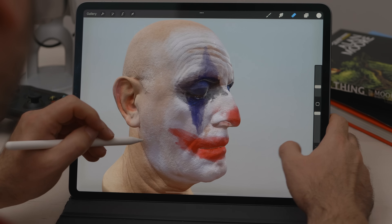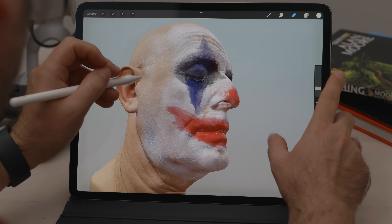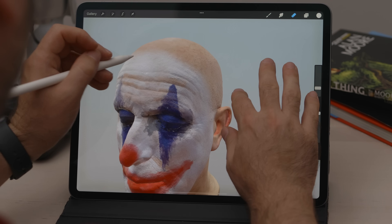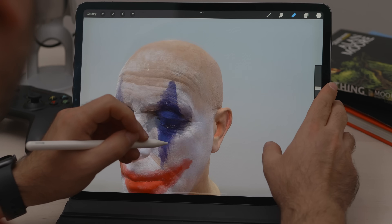It's finally here. We've been waiting for this new version of Procreate for quite a while now, and you can see why. With the new 5.2 version we can now paint on 3D objects, and I must say it works great. Let's see things in more detail.